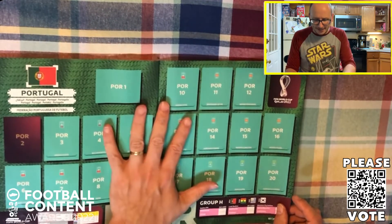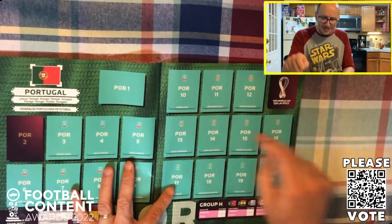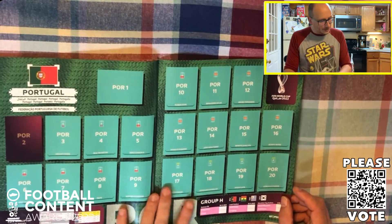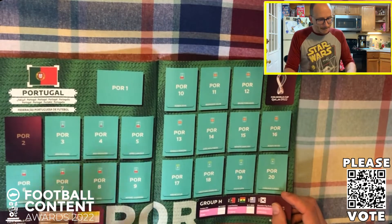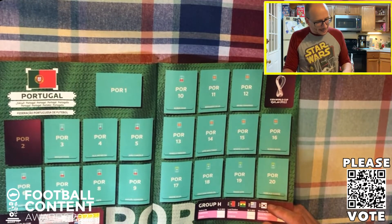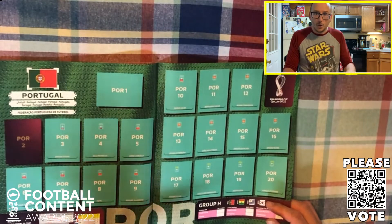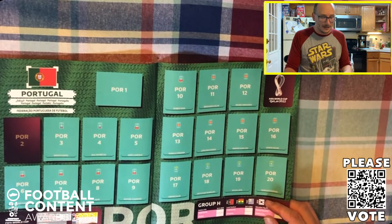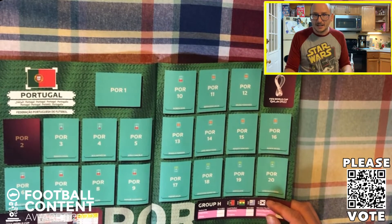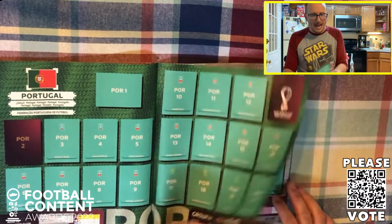Into Group H we go with another spicy looking group. It's Portugal leading the charge and Ronaldo makes it - probably for the last time. Supported by Moutinho and Bruno Fernandes, Rúben Dias as well at the back. A very, very interesting team - they've got a chance here. Pepe still knocking about - he is like the fountain of youth for Portugal, keeps on bloody playing. The qualifying wasn't great - they squeaked through as second best, knocking out Turkey and North Macedonia in the playoffs. But the experience of the likes of Pepe or Ronaldo will be absolutely massive.